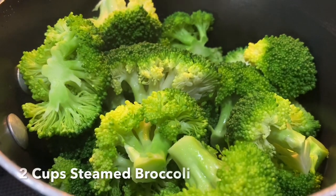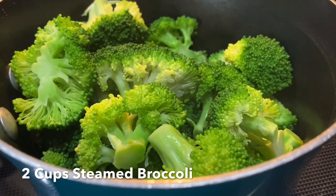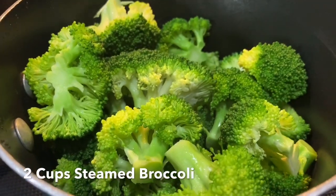We're gonna start off by steaming two cups of broccoli. We're gonna set it aside and while it cools down we're gonna mix the other ingredients.